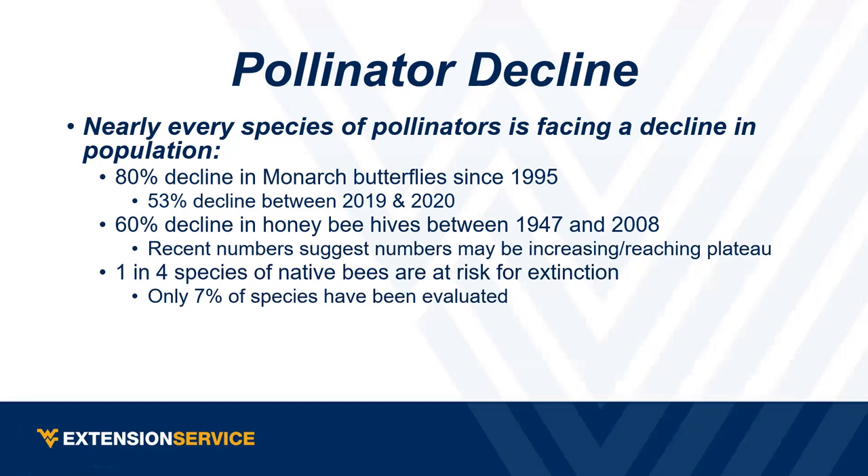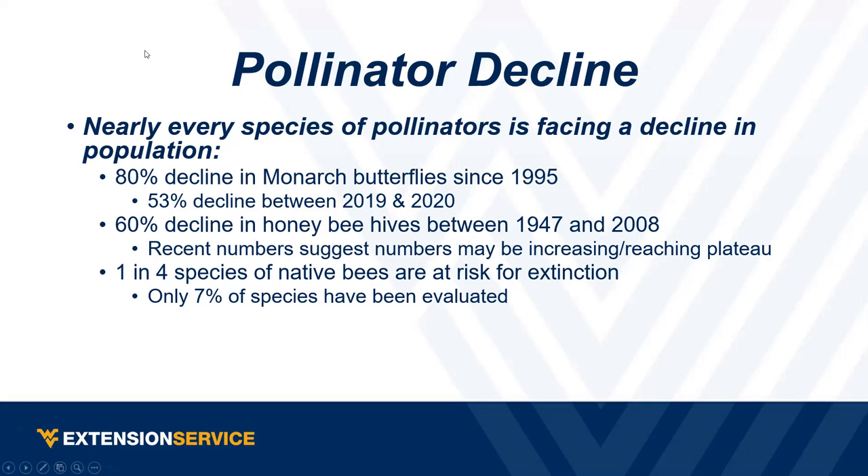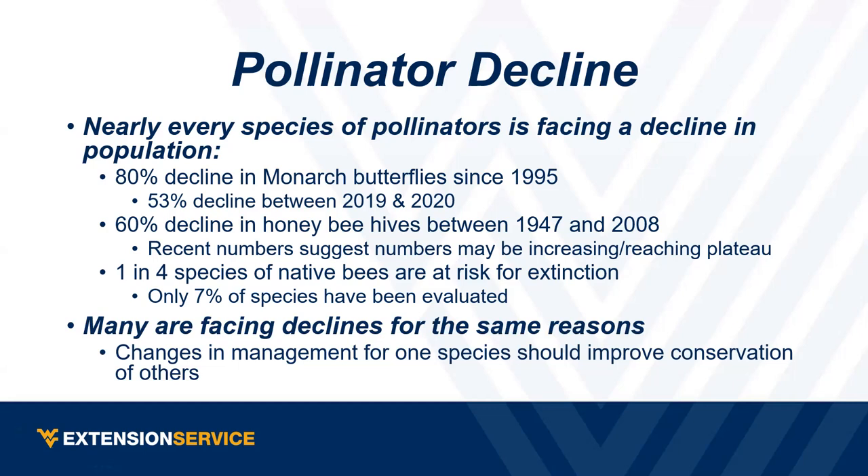For native bees — and this was in one of the handouts — one in four native species are at risk, not just endangered but potentially becoming extinct. Only about seven percent of all the native bee species actually have enough data to evaluate their status. I think we're probably going to find more heading toward the endangered list as we study them more. If you can do just one thing in management, it's going to help them all — they're all interconnected with similar causes.